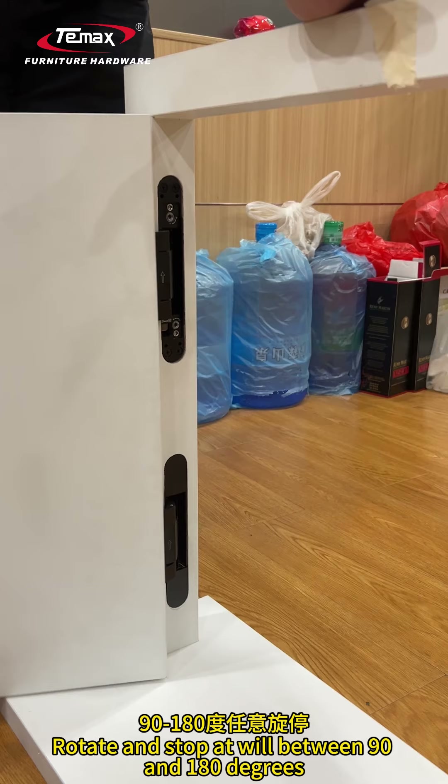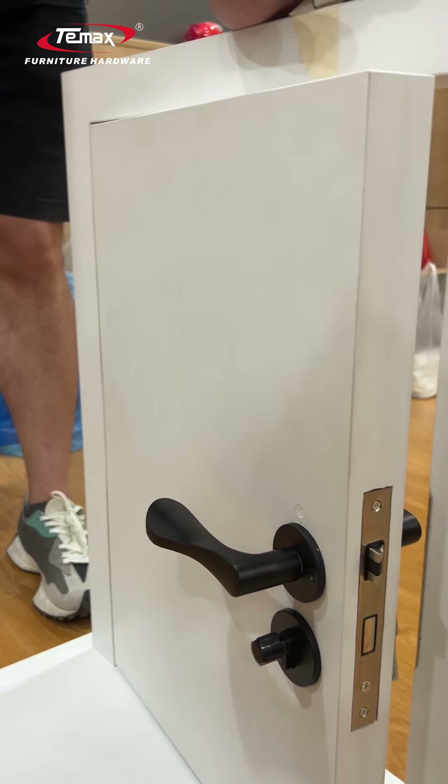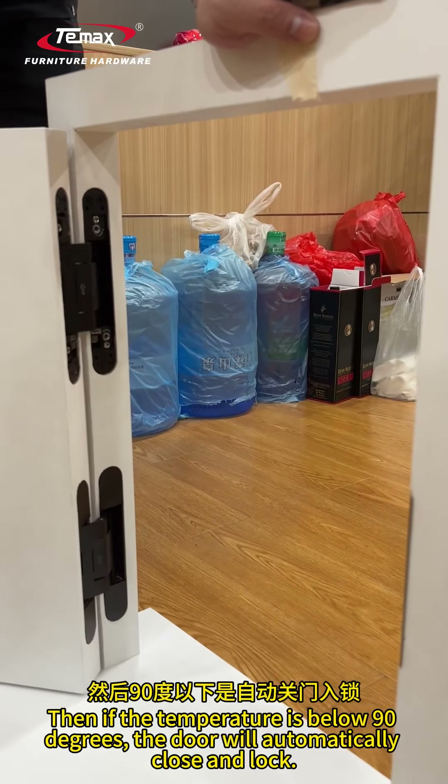Let's take a look at the effect. It rotates and stops between 90 and 180 degrees. Then if the angle is below 90 degrees, the door will automatically close and lock.